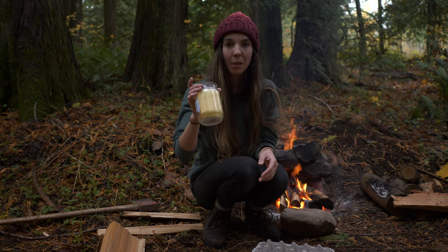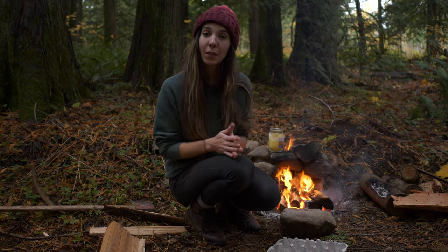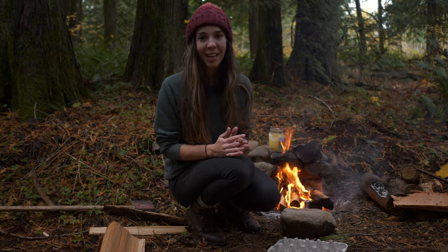And then I'm going to melt this candle over the campfire, and then we will assemble these cups. It's super easy, super fun. Let's get started.